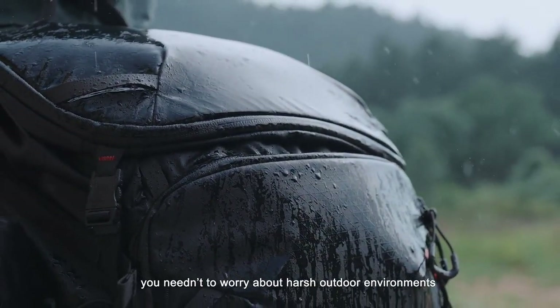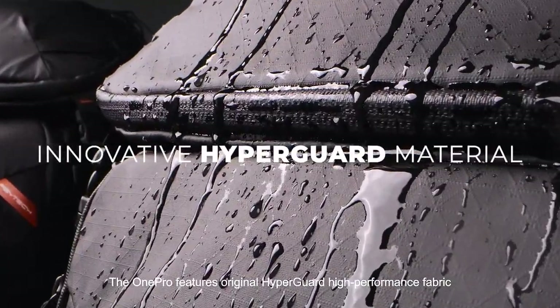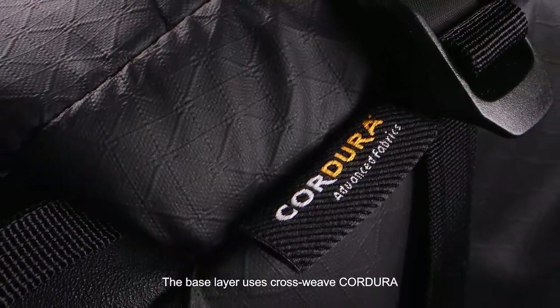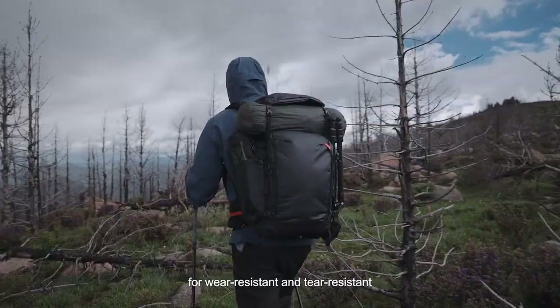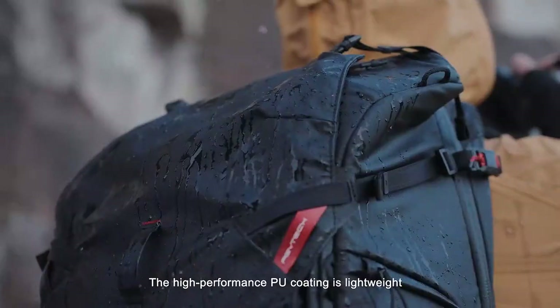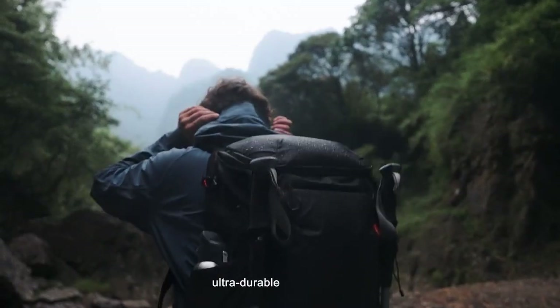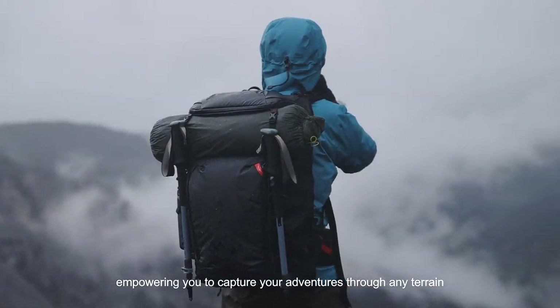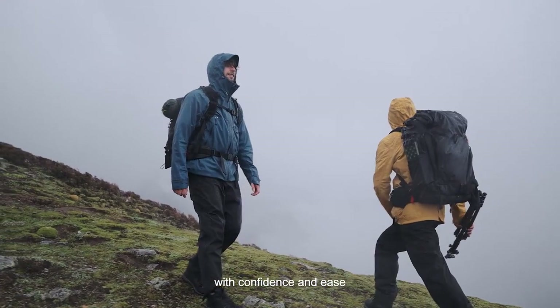You needn't worry about harsh outdoor environments — the OnePro features original HyperGuard high-performance fabric. The base layer uses crossweave Cordura for wear resistance and tear resistance. The high-performance PU coating is lightweight, ultra-durable, and waterproof, empowering you to capture your adventures through any terrain with confidence and ease.